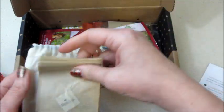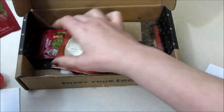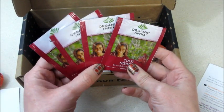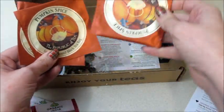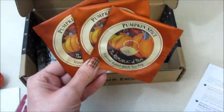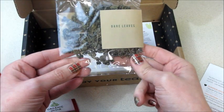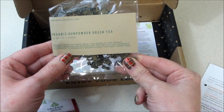We also got some reusable tea bags for the loose leaf tea, and then we got some hibiscus tea from Organic India — I don't think I've tried that brand so that's going to be new for me. We also have — I used to drink this kind of tea all the time — from the Republic of Tea. It's a round tea bag and we got three of those in pumpkin spice flavor, which I'm sure is delicious. And then some loose leaf organic gunpowder green tea — that sounds fun!